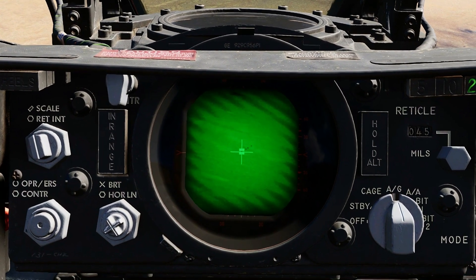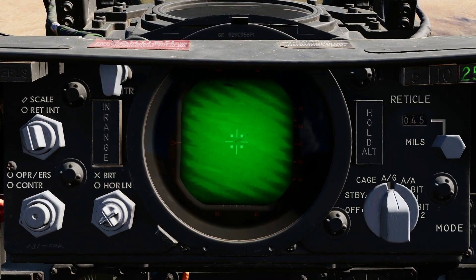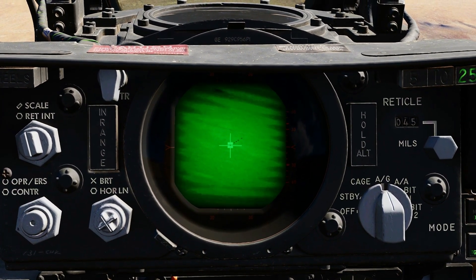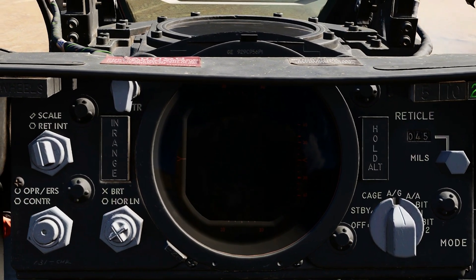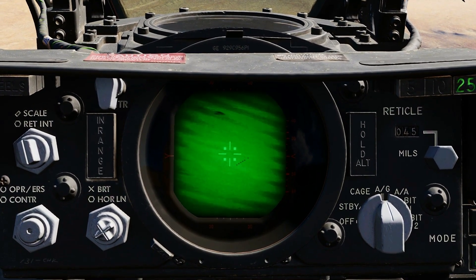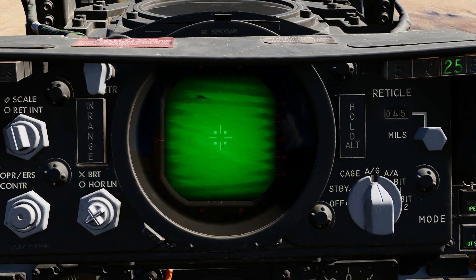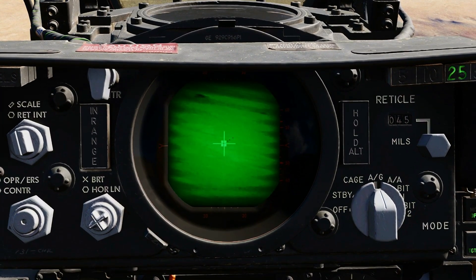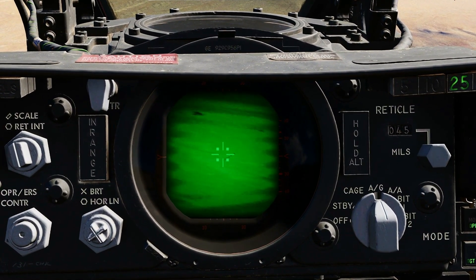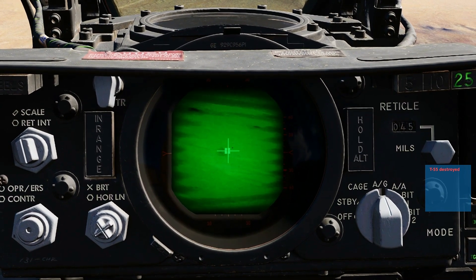If you lock onto the wrong thing, press the trigger and the Maverick will return to bore sight. Then push the AAR button again and move the target to regain your lock. Once you have a satisfactory lock, press the bomb button to fire the missile. When the missile fires, the screen will go black because the next Maverick has not been set up. Pull the trigger once to activate the next seeker head, then press the AAR button, move the seeker head to the desired target, and release the AAR button to lock. Once you have a satisfactory lock, press the bomb release button.